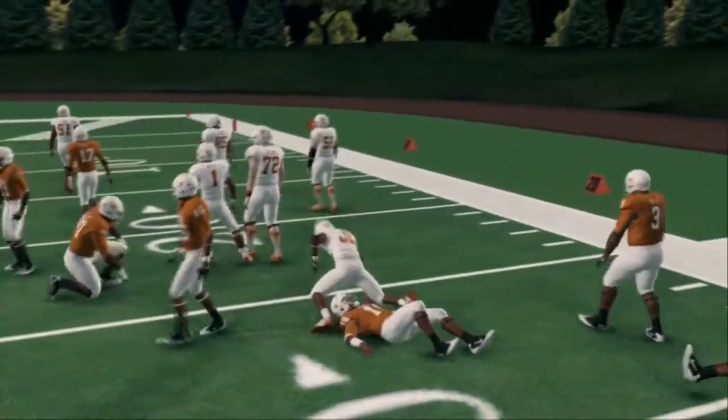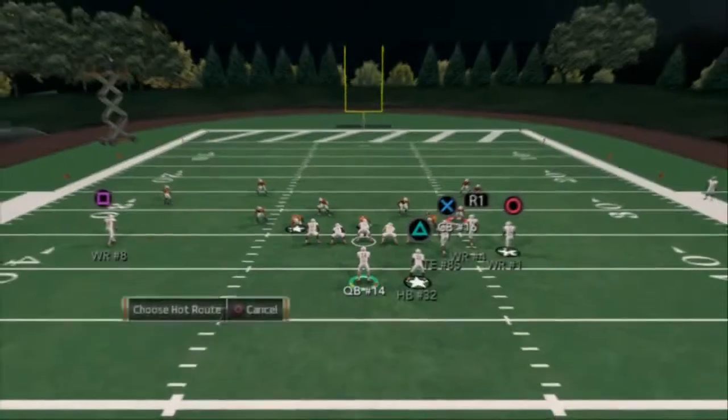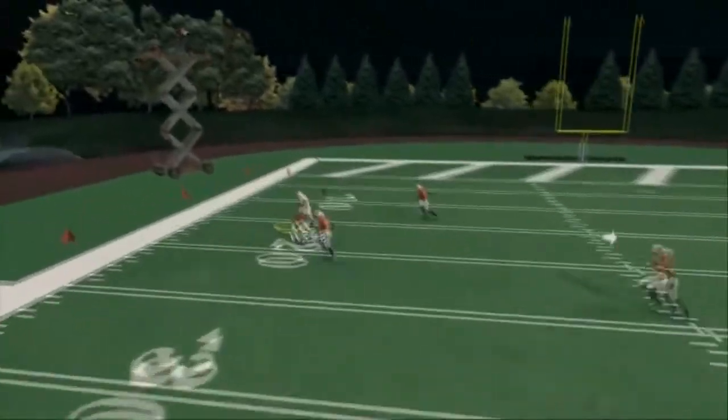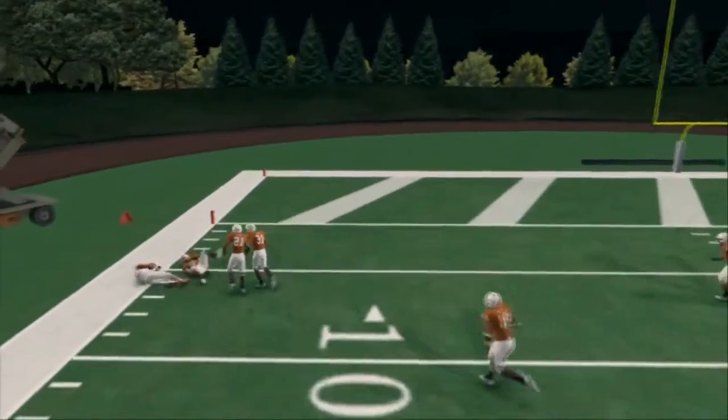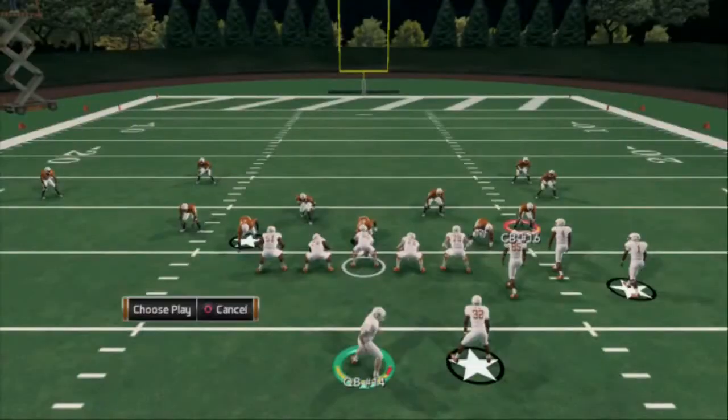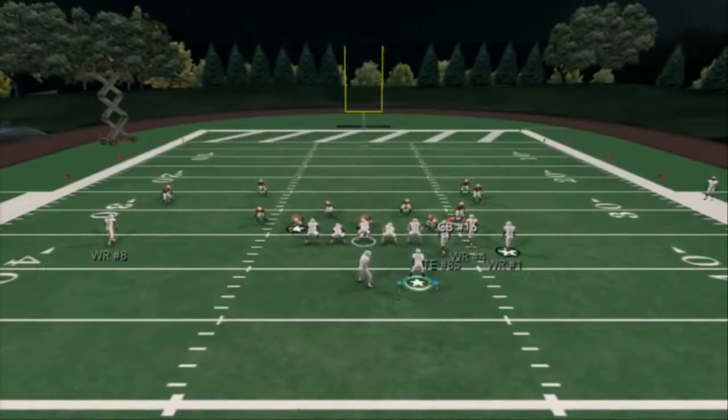You only want to call this if your opponent's been running coverage D. But if you read wrong and you don't like what you see, you can always user catch your comeback routes. That's why the comeback route, in my opinion, is the best route in the game right now at least.